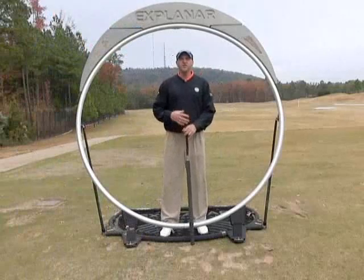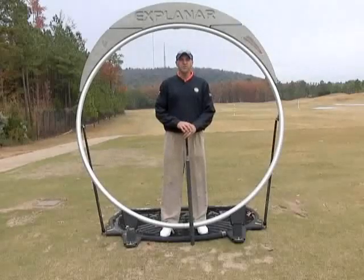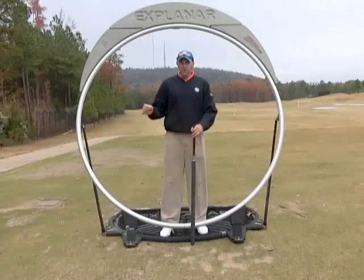We're going to show you today how we use the Explainar at the Synchronized Golf Academy and how we think it's a perfect tool to help you improve and understand and feel the synchronized golf swing, from the smallest putt to the longest drive.